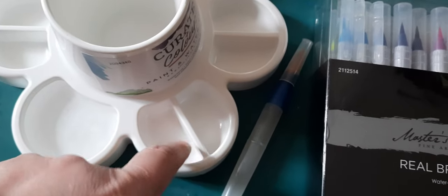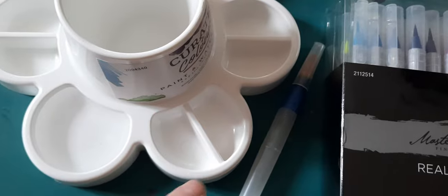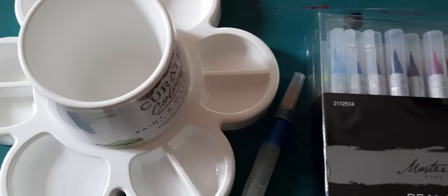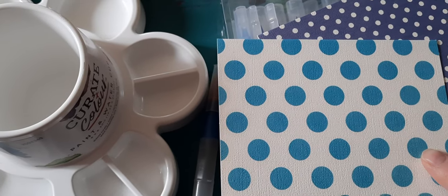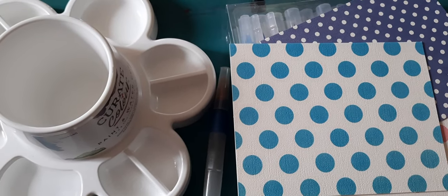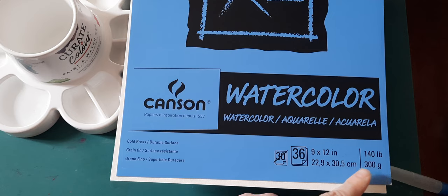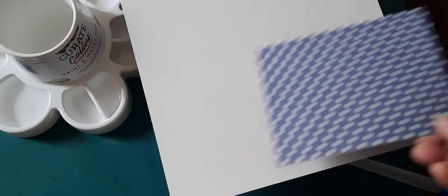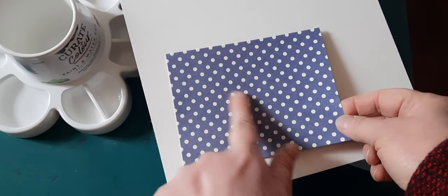I'm also using this little container with just a little bit of water, and I may use these other little wells if I want to put the colors from the brush pens and maybe mix them together. I also have a little rag here to wipe off the pen. These are the cards I'm going to be using as the background for the watercolor cards. I'm going to use this watercolor pad — it's from Canson, 140 pounds or 300 grams — and I'm going to paint some flowers on one of these pages, then cut them out to size to fit those cards, with the painted piece glued on top.